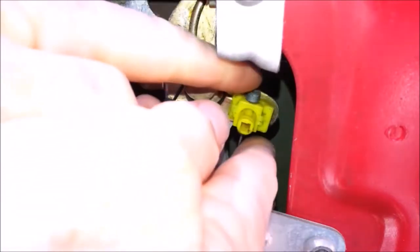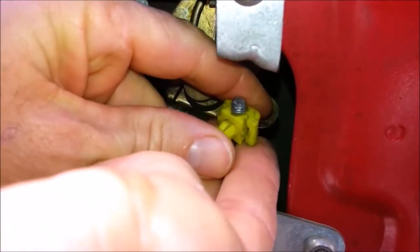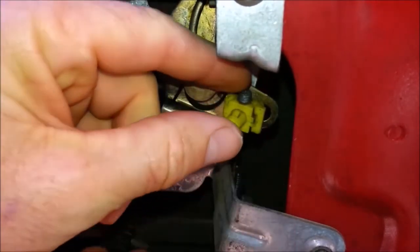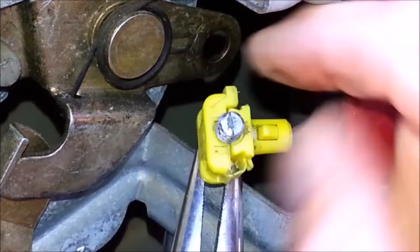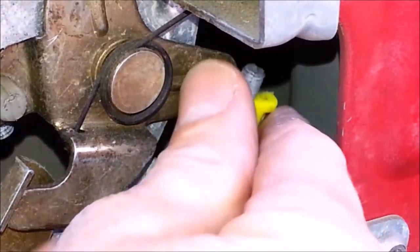Some of the cables have adjustable clips on the end. To adjust the cable length, place the snap-together post on the end of the cable and pull tension on the cable to make sure everything is seated well, then release the cable. Hold the base of the cable in and screw the clip in or out until the clip lines up with the hole. Push the clip through the hole until the clip snaps in place.